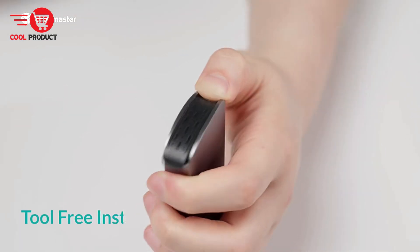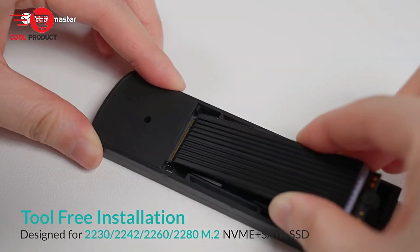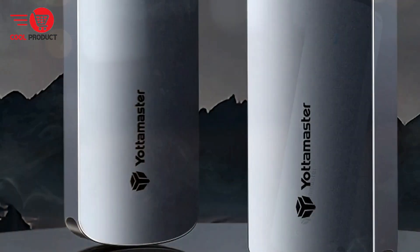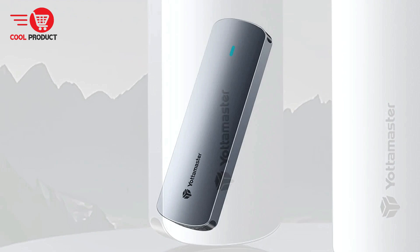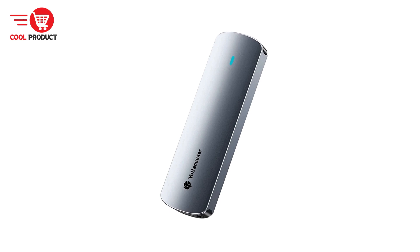In this review, we will delve into its features, pros, and cons, providing a thorough analysis to help you make an informed decision. The Yottamaster YTPWM2 comes in three versions: SATA-only, NVMe-only, and a hybrid version supporting both. The SATA version supports B+M Key SSDs, the NVMe version supports M-Key SSDs, and the hybrid version supports both B+M Key and M-Key SSDs.